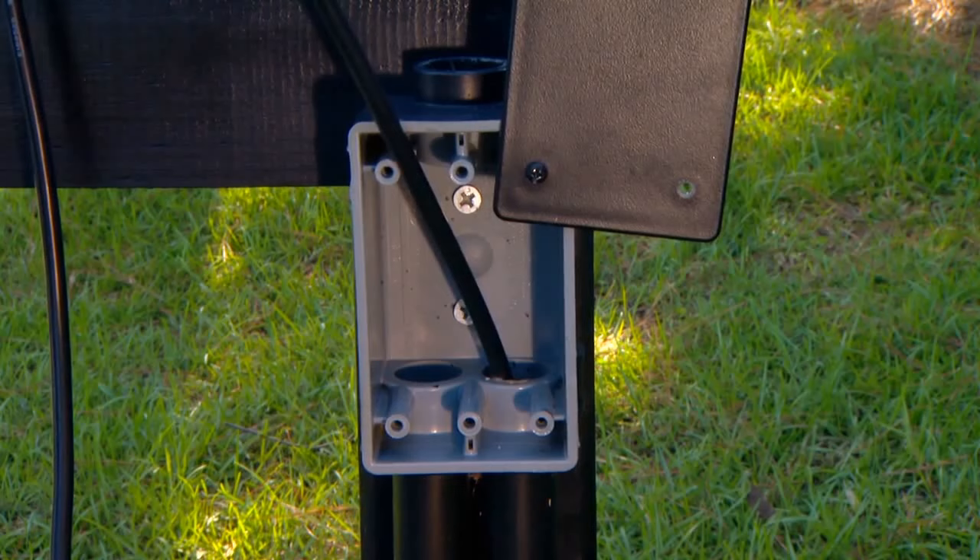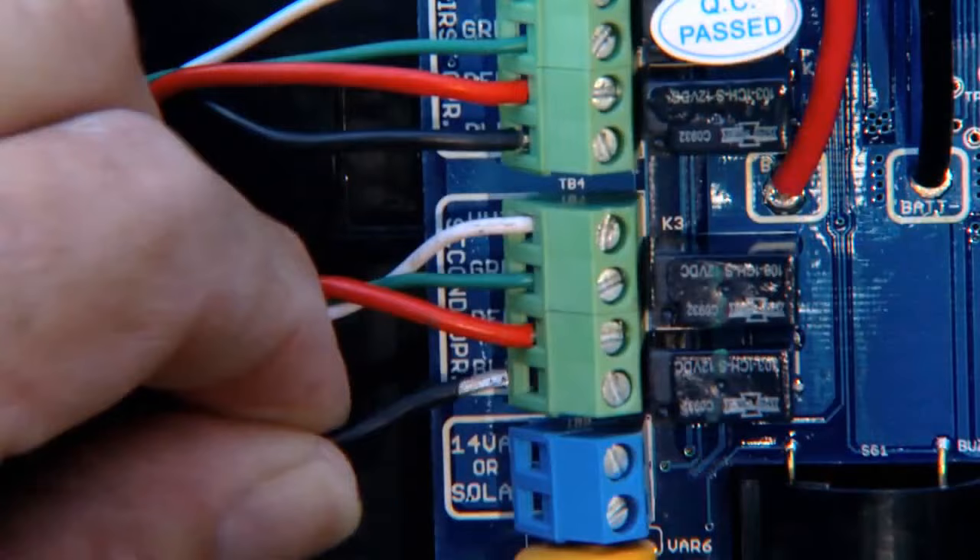Pull the 36-foot power cable for the second opener through the PVC conduit to the control box. Insert the second opener power cable through a strain relief slot on the control box.